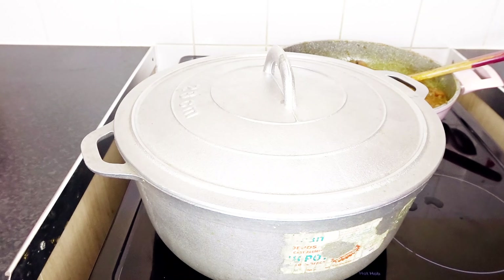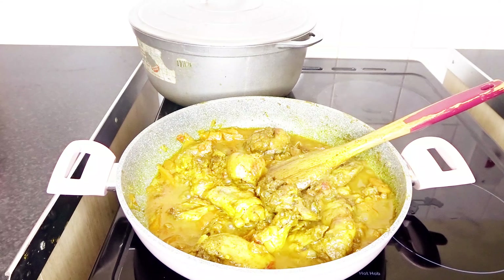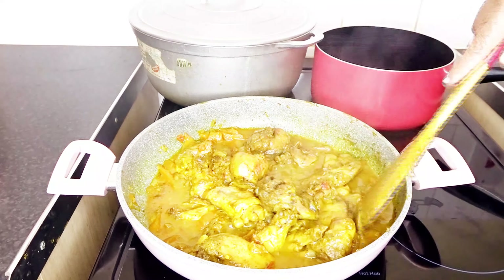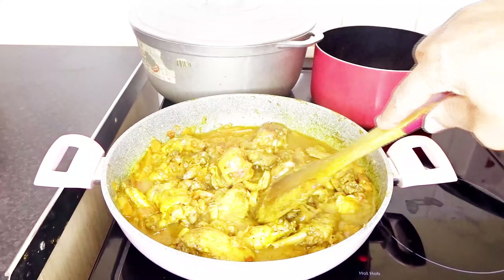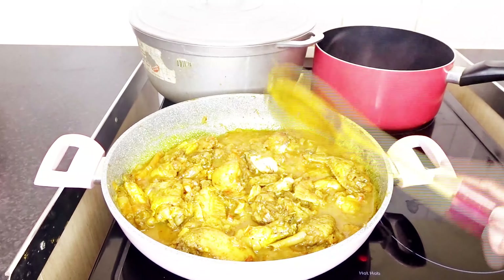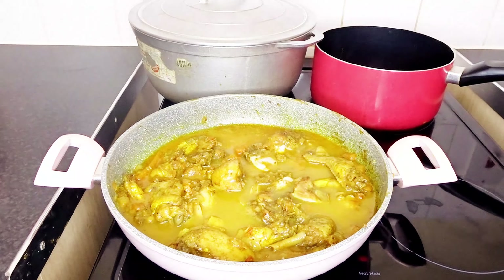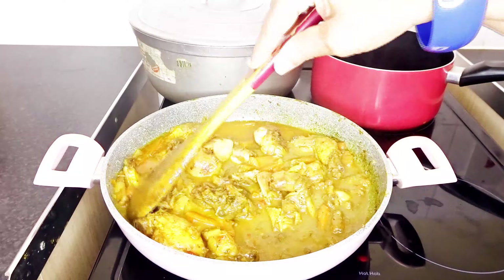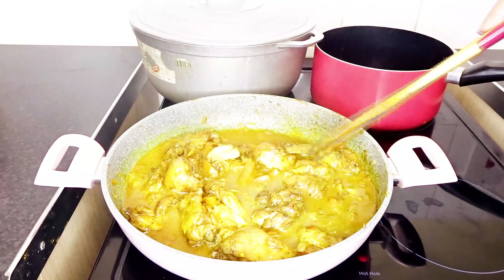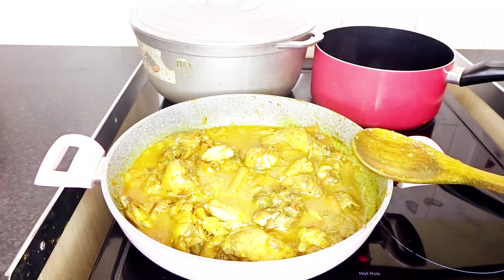I'm going to switch the pans around so you can see my chicken curry better. I don't want the meat falling apart, which is not what I want. I'll add a little bit more water because I'm a girl who likes my gravy — gravy or sauce, whatever you call it. So that's cooked. I'll zoom in a little bit. I have some frozen spinach — I'll wrap that in there — and I also have some frozen beans for my vegetables.